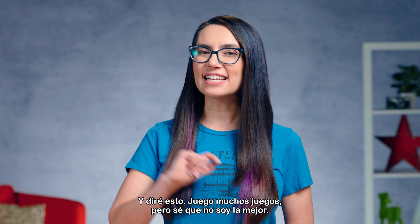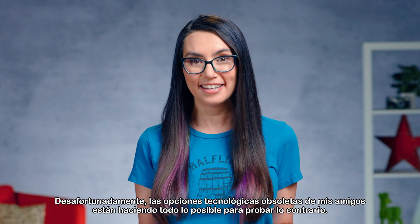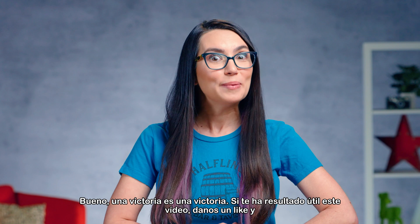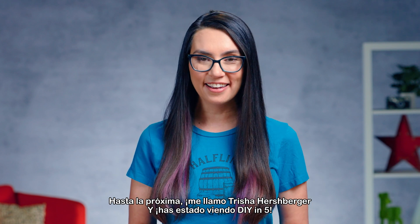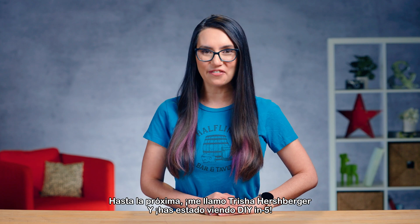I play a lot of games, but I don't claim to be the best. Unfortunately, my friend's outdated tech choices are doing their best to say otherwise. Oh well, a win's a win. If you found this video useful, please give us a like and subscribe to this channel so you don't miss out on any future tech tips. Until next time, my name is Trisha Hershberger and you've been watching DIY in 5.